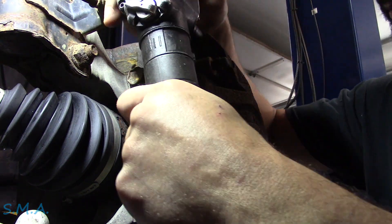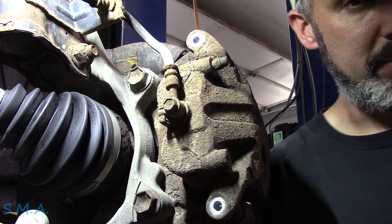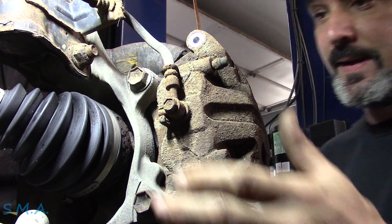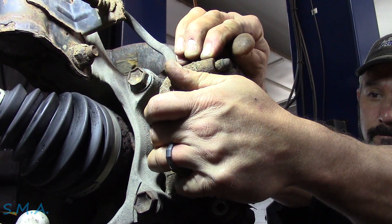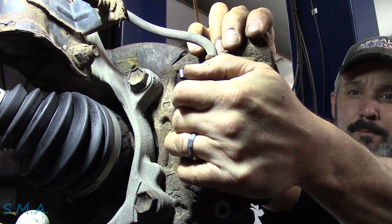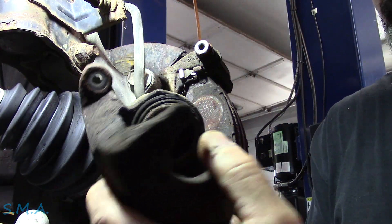Wheel's off, so that's step one. Step two, we're gonna pull the caliper off here, removing the caliper mounting bolts. In this case they take a 14 millimeter socket. Pull in on that caliper just a little bit here — and there we go, caliper's off.